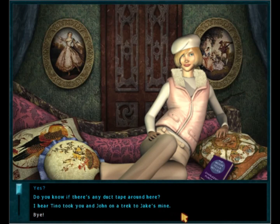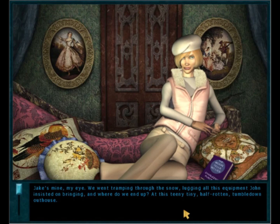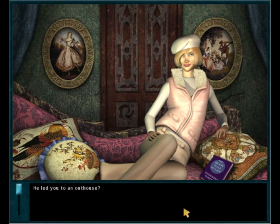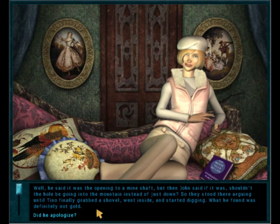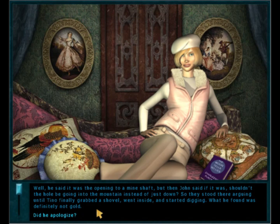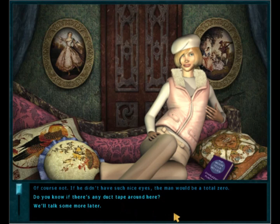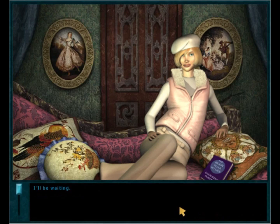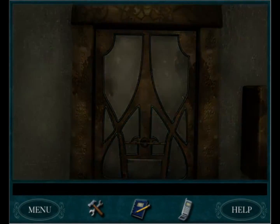Yes, I hear Tino took you and John on a trek to Jake's mine. Jake's mine, my eye — we went tramping through the snow lugging all this equipment John insisted on bringing, and where do we end up? At this teeny tiny half-rotten tumbled-down outhouse! He led you to an outhouse? Well, he said it was the opening to a mine shaft, but then John said if it was, shouldn't the hole be going into the mountain instead of just down? So they stood there arguing until Tino finally grabbed a shovel, went inside and started digging. What he found was definitely not gold. Did he apologize? Of course not — if he didn't have such nice eyes, the man would be a total zero.